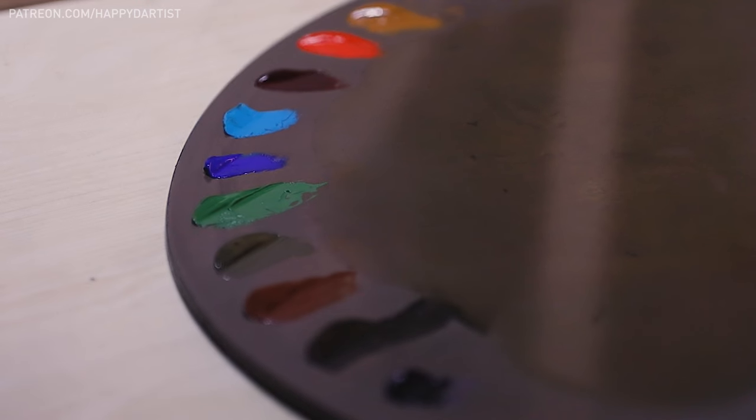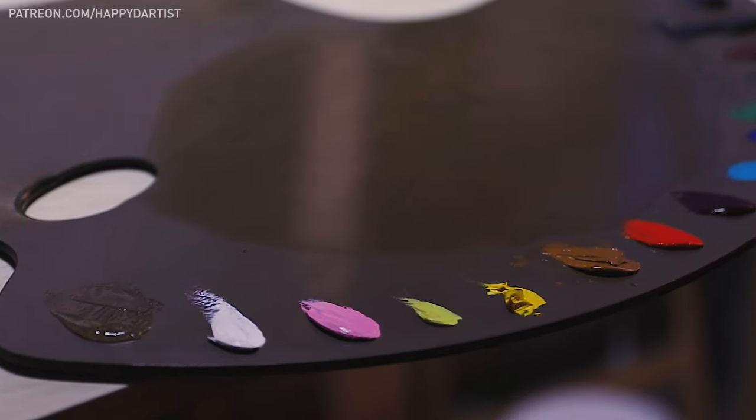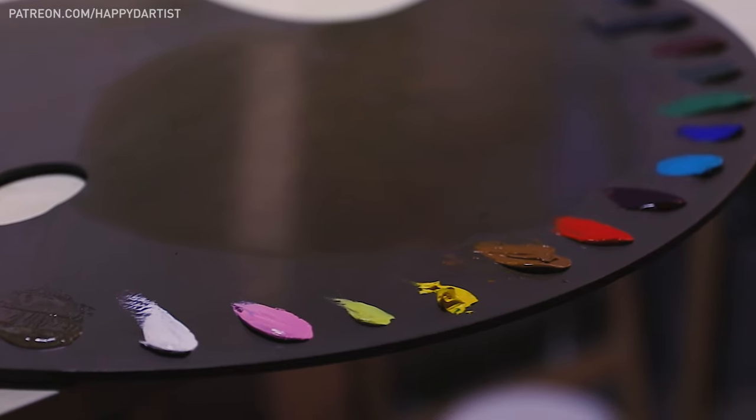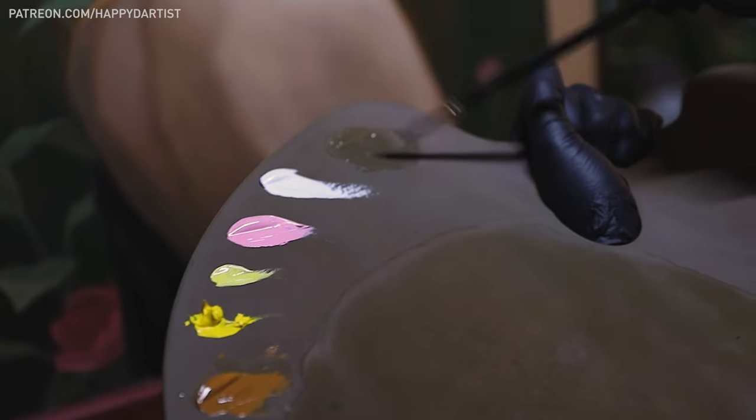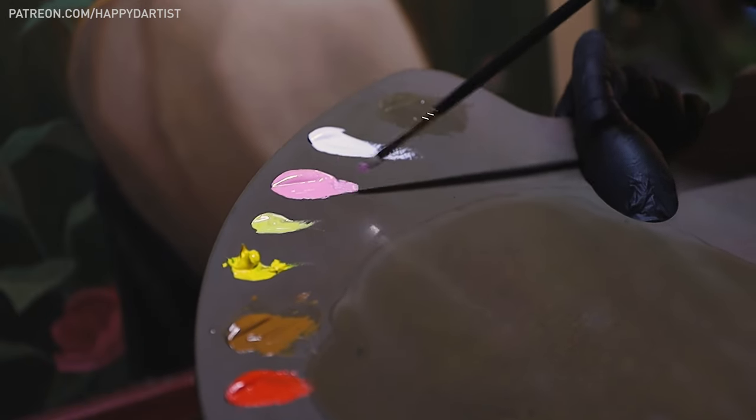I know this entire palette setup process may seem long, but I promise it's only because I'm filming a tutorial and explaining each step. In real life this should take no more than a few minutes, especially once you get the hang of it.